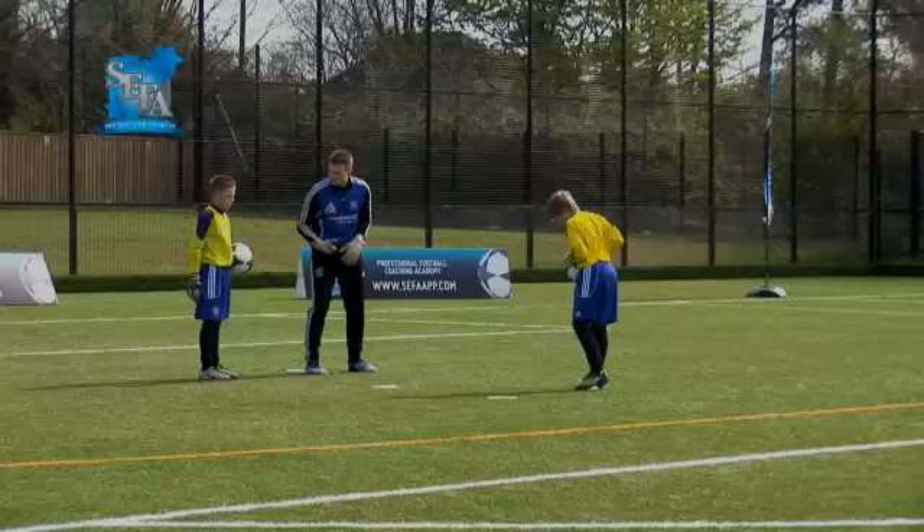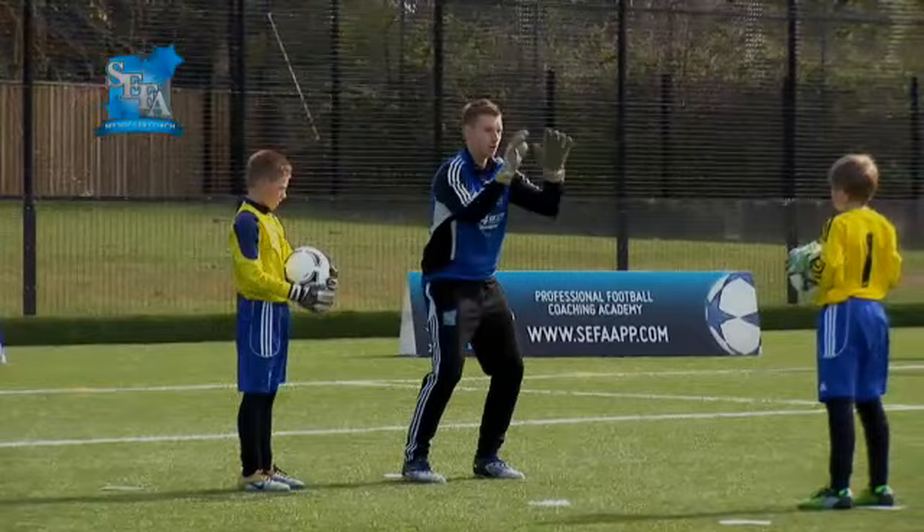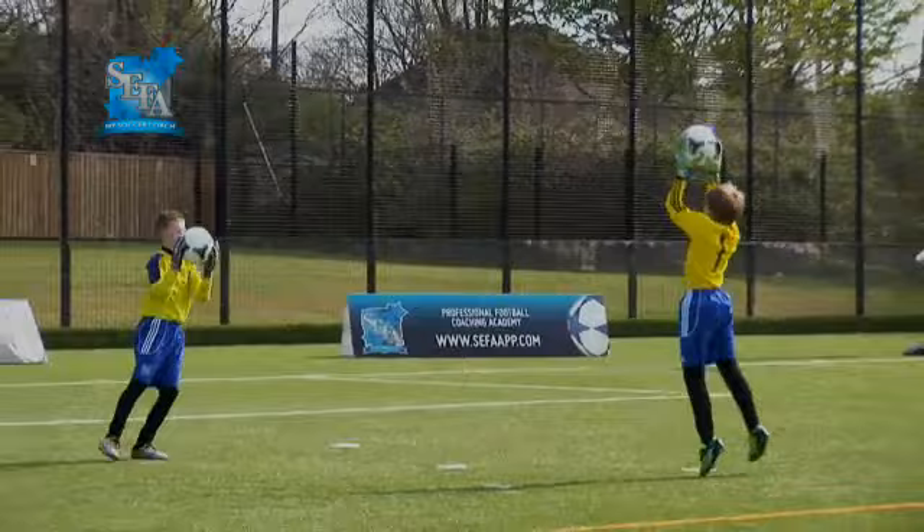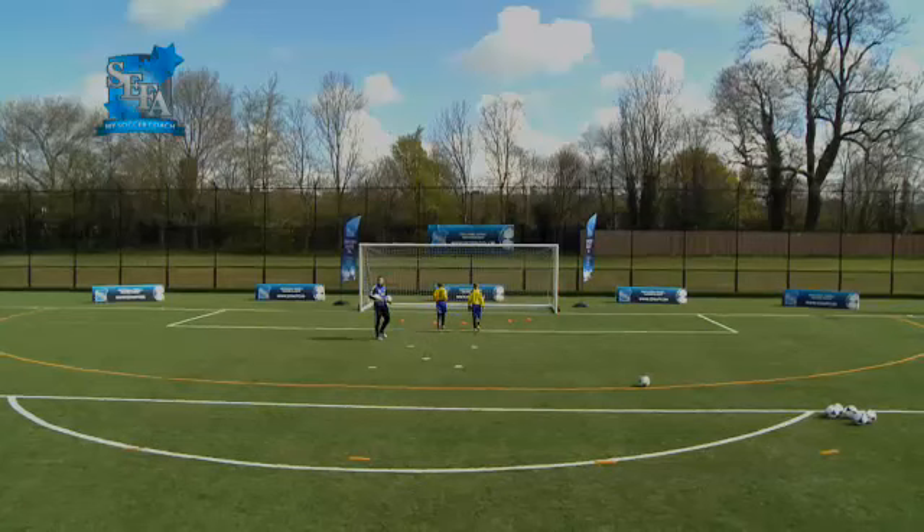Progressing now — catching the ball above our head. Same sort of drill, moving side to side. Remember, have the ball centered behind your body. This time we're going to catch with our Ws. Hands in front, thumbs behind the ball, keep it in front of you. Good feet, nice quick feet. Good hand position. Well done, boys.